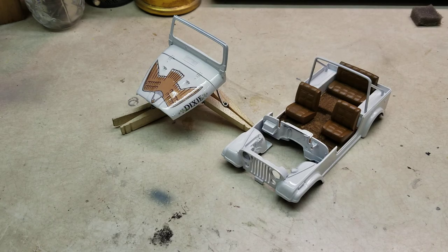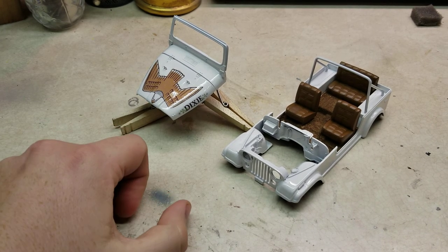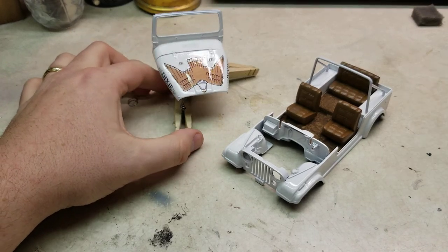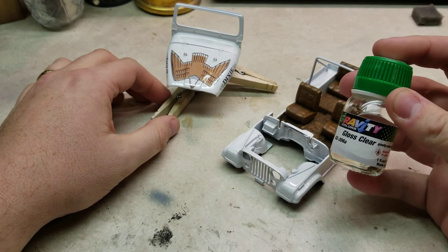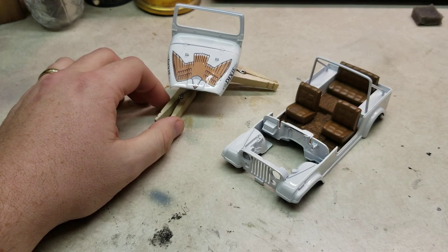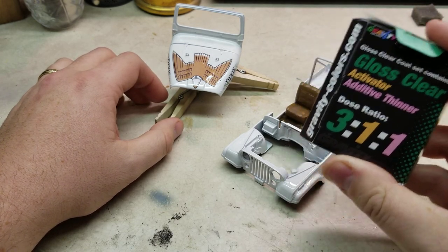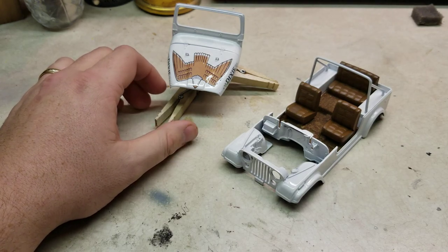Shaking up right out of the bottle, it sprays nice and goes down beautifully. Got the decals applied. I went ahead and used the Gravity Clear, which is a 2k clear with an activator and a thinner. If you pick it up it'll come in a kit — this is Gravity Colors out of Spain, not Gravity Colors out of the U.S.